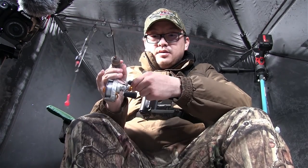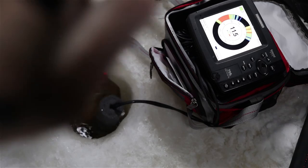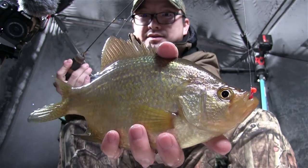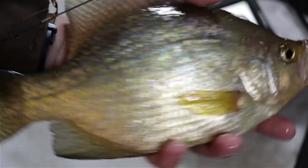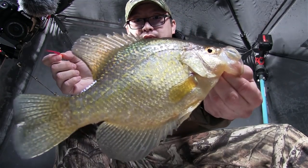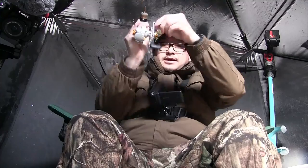Alright, I got a suspended fish, going right back down. Right there — suspended fish, this one's a good one too. Look at that — wow. Man, they love that red stinger, they love it. What a beauty.